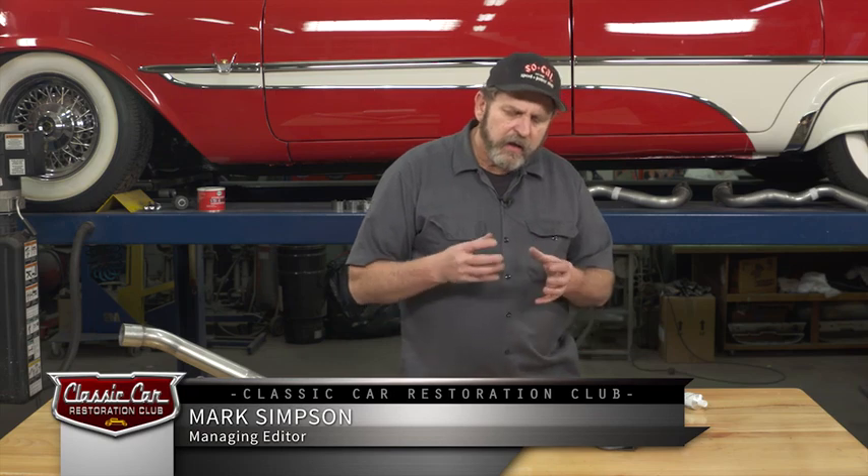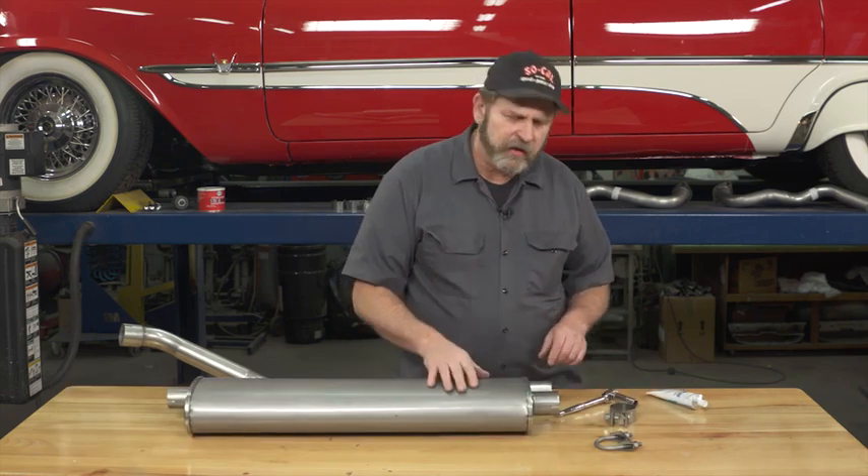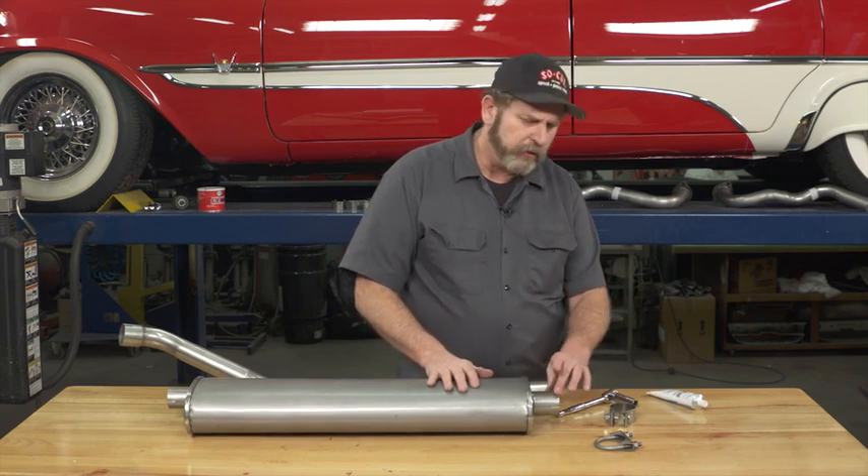When installing a new exhaust system on a classic car, you've got a couple of choices that you'll need to make. One is what type of exhaust clamps you'll use.